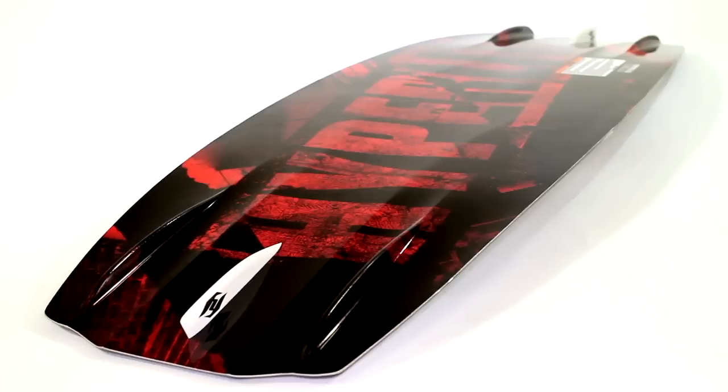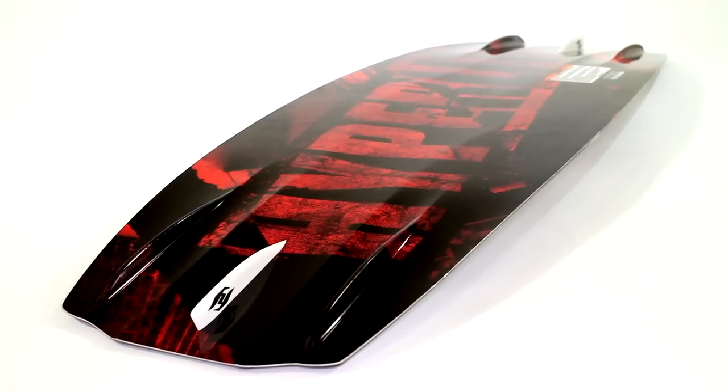The V-Side features a blended three-stage rocker which gives explosive pop off the wake. You get the best of both worlds — you get the speed of continuous and you get the pop of that three stage.